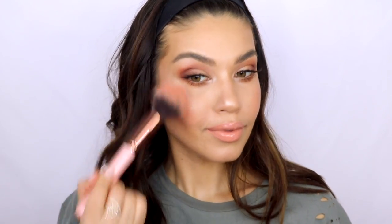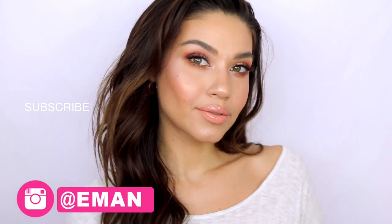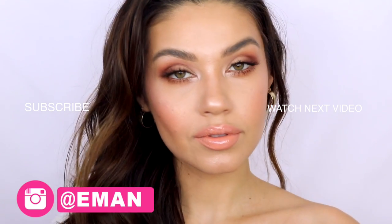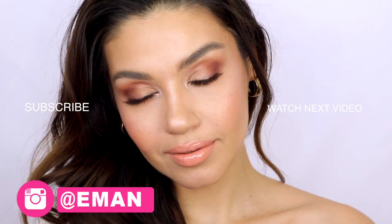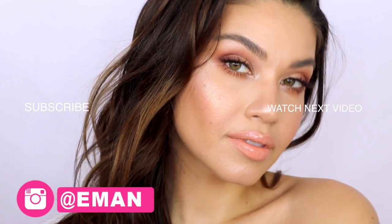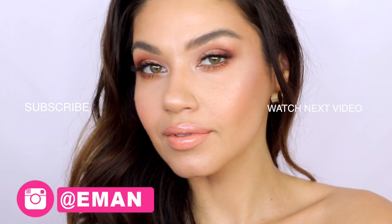And that is it guys — that is my JLo inspired peach makeup! I hope you loved it. Make sure you hit that subscribe button if you're new, don't forget to hit the like button if you like this look. Be sure to add me on Instagram because I have a lot of fun stuff coming up that you'll only find there. Leave me a comment below and let me know what you think and what you want to see next. I love you guys and I'll see you in another video very soon, bye!